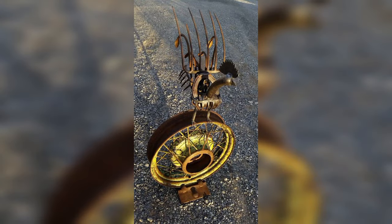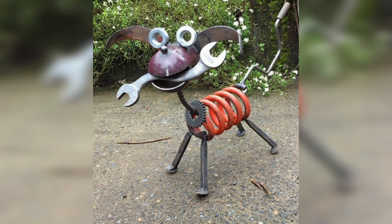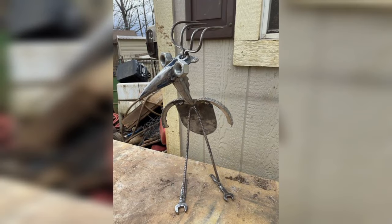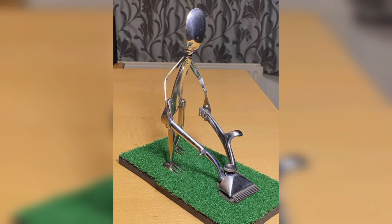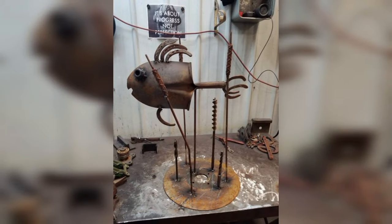If you are a cyclist, a welded bike rack is a practical and fun project to try. Use steel tubing to create a frame that will hold your bike securely. Weld the pieces together and add hooks and a flap to hold the bikes in place. You can paint the bike rack to match your design or leave it bare for an industrial look.